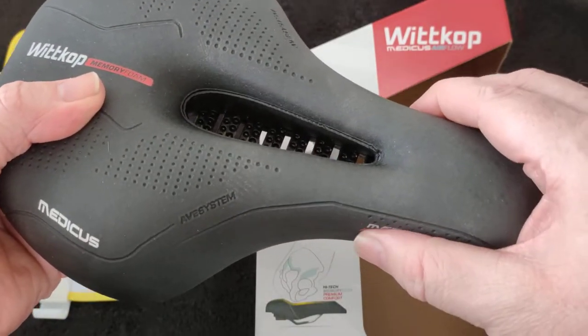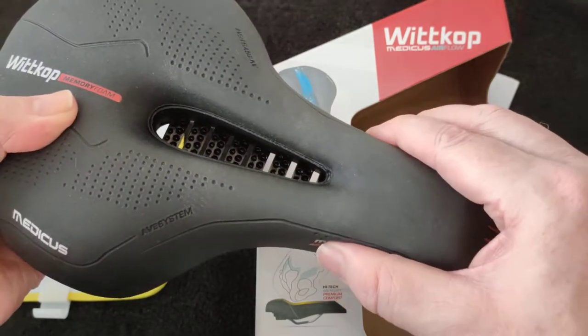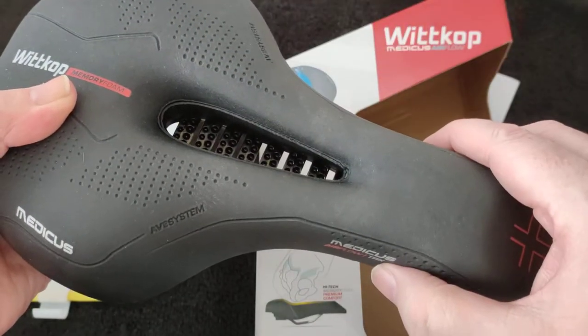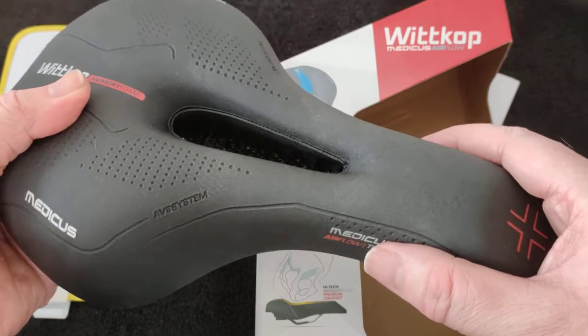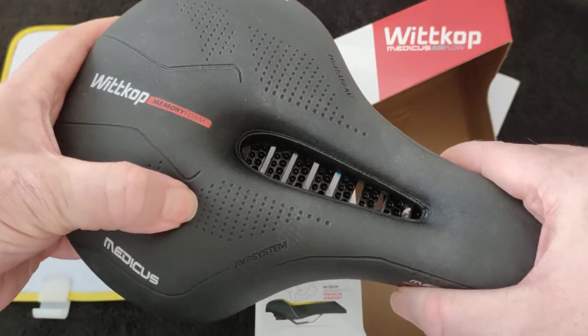What I like about this: it didn't feel as if my thighs were chafing much, because it's quite thin and narrow at the sides. I'm not sure about the nose — I think you need it for guidance and support, but you're not actually sitting anywhere near that. You're maybe sitting with your sit bones there.